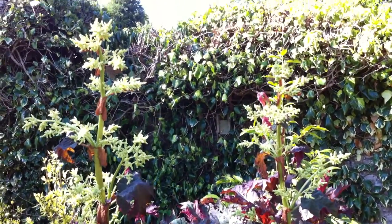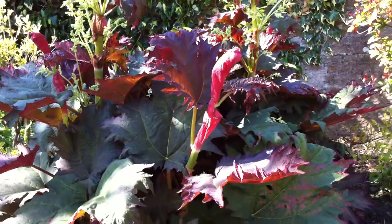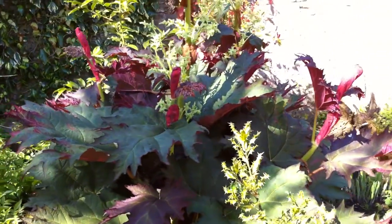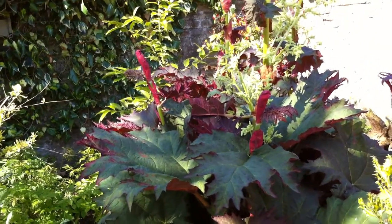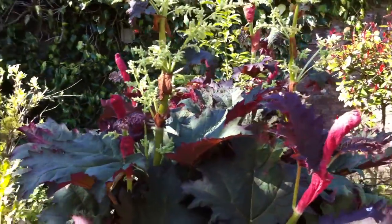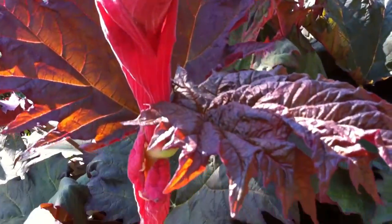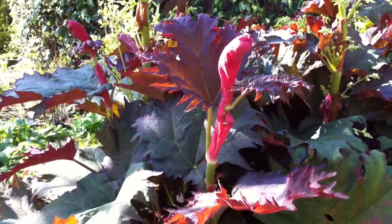Look at that. Now, you can buy atropurpureum and it will just have green leaves — those green leaves are purple on the underside. But if you get a plant off me from this, and I don't have many per year, for the first four weeks of its life, the young leaves are bright, bright purple. They're not green, they're bright purple. All of these leaves went through a purple stage — much, much darker than this. It is the most superb strain of Rheum that you will see.